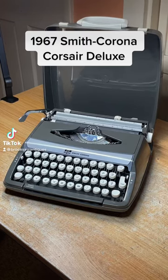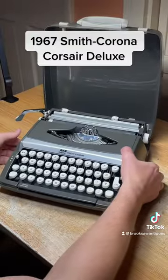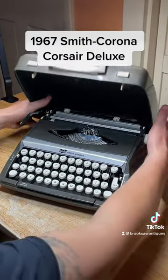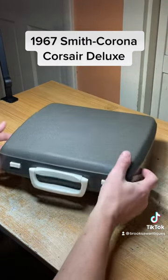This one is a 1967 Smith Corona Corsair Deluxe. It's got a little top cover on it that completes it as a case — just snaps right on there, very compact.